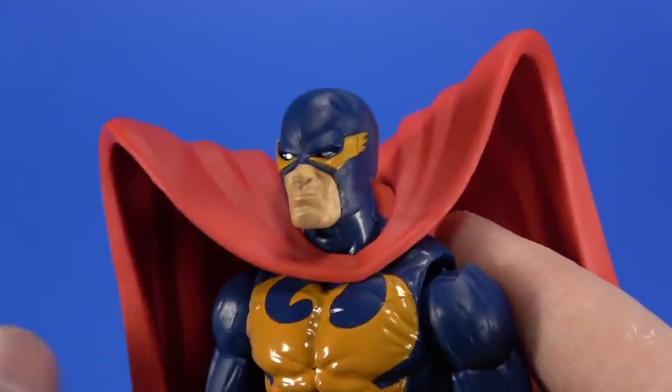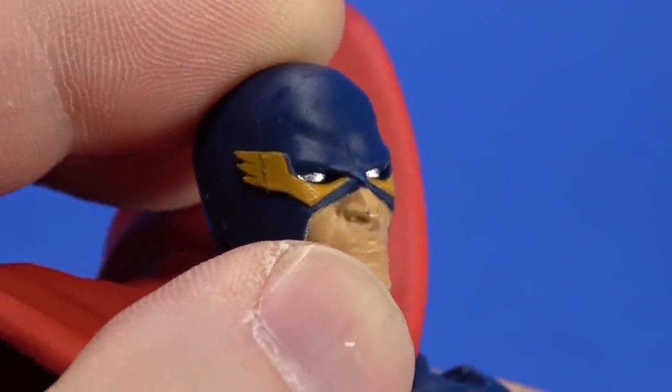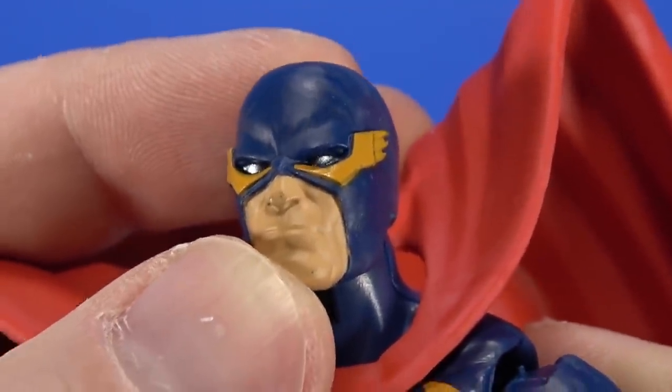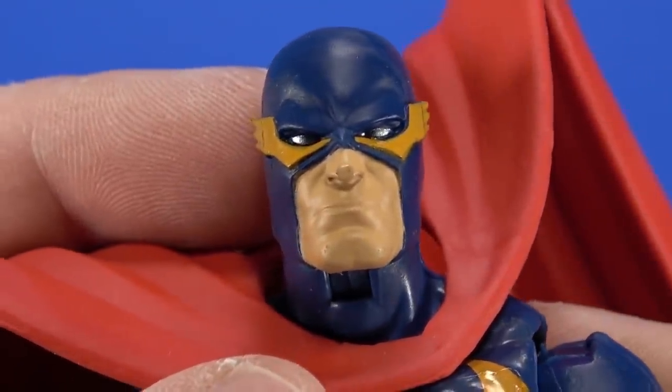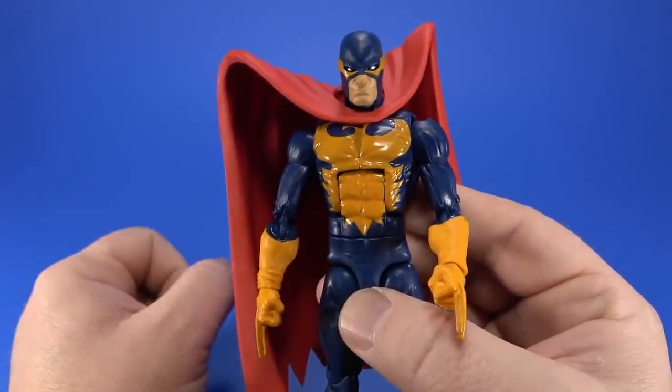The head is also new with this sculpted wing look right here. I feel like you can't really reuse this for anything else though, which is not a bad thing — Nighthawk gets an individual head sculpt, you can't go wrong with that. It looks like mine got scuffed on the nose in the packaging — maybe they stuck it in there when the paint was still wet. There is a paint chip right there dead center of the chest, but you kind of miss it because of the shadow of the pegs.